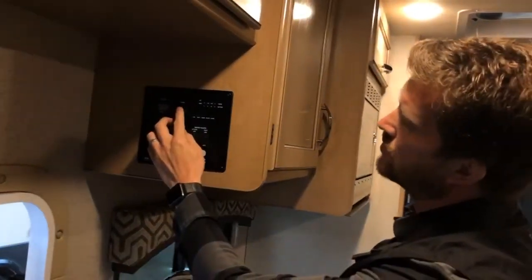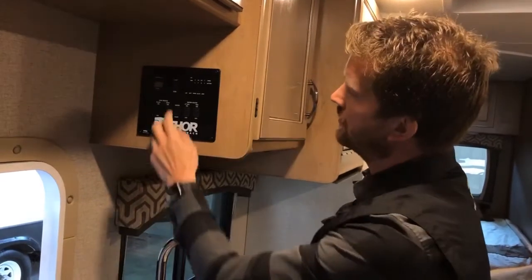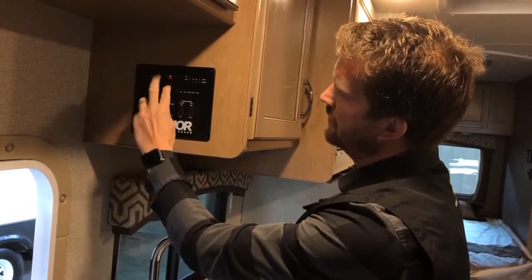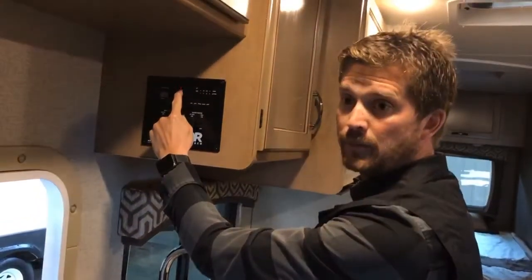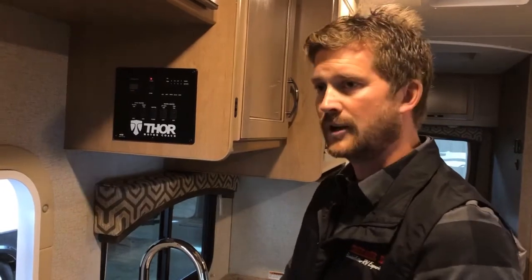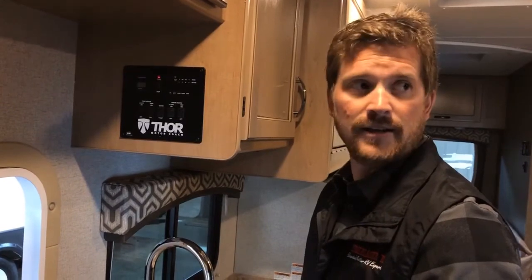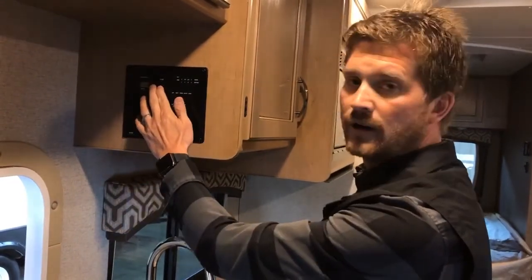This is also where you can remote start your generator. Remote starting the generator works exactly the same from inside as from outside: press down on the stop button until the red light lights up to show it's primed, then press and hold the start button until the generator starts up. Just like before, it's going to have to run for about 30 seconds before the transfer switch kicks in and powers up the RV.